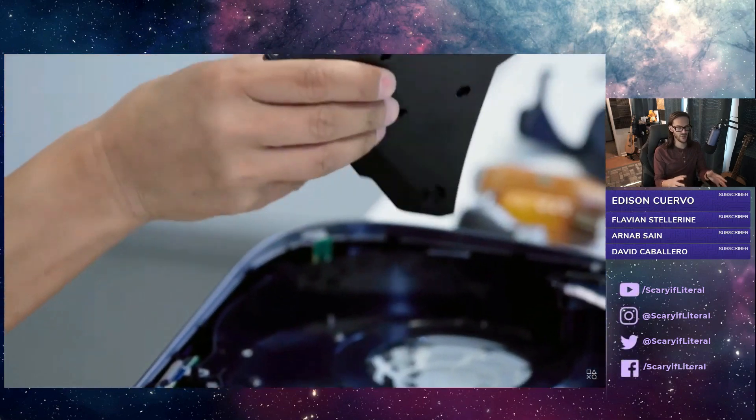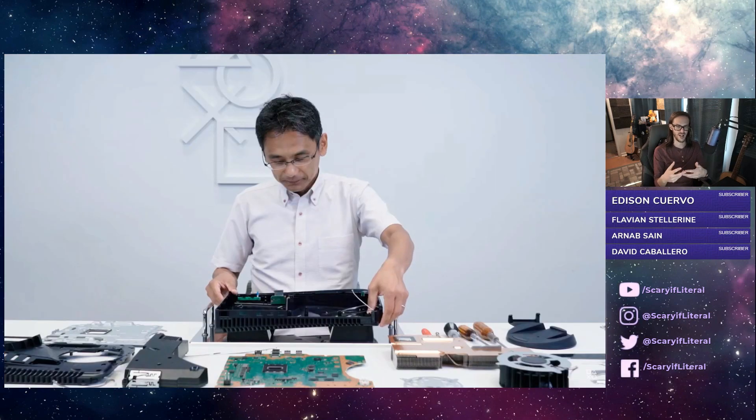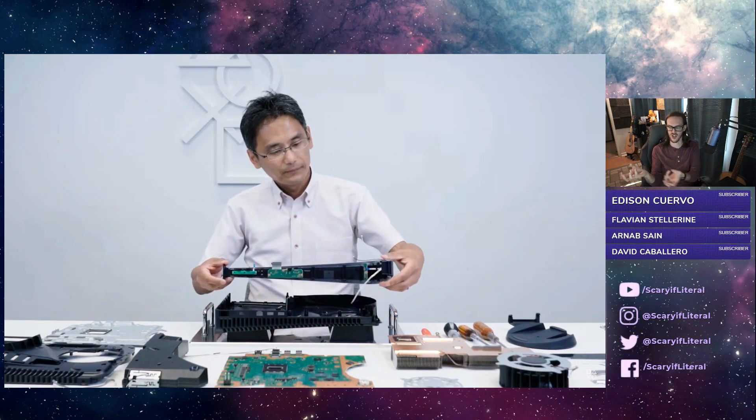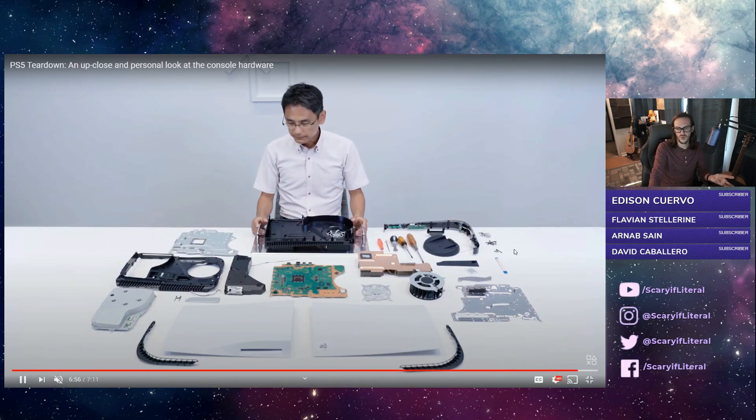Here is that 350-watt power supply. It is internal, which is another factor that makes the system a little bit bigger than it would have been with an external power supply — something that Sony historically just doesn't do. So we know why the PS5 is gigantic: the heatsink is absurdly huge, there's an internal power supply, and they've got plenty of space in there for airflow. They've taken great care to make sure the system doesn't overheat.